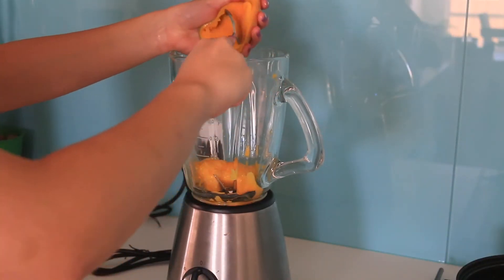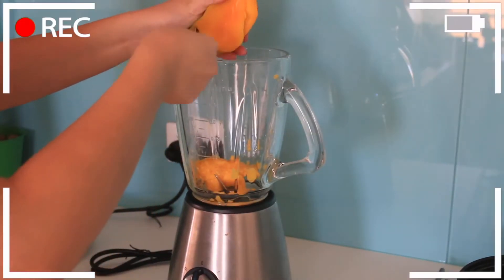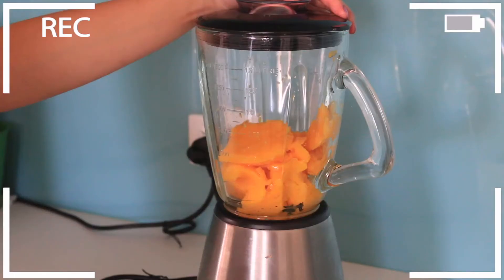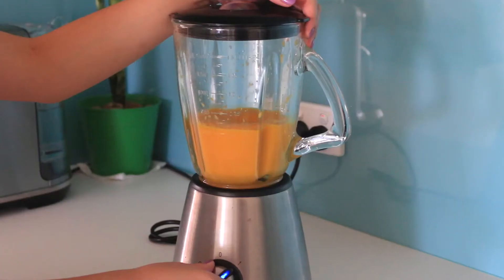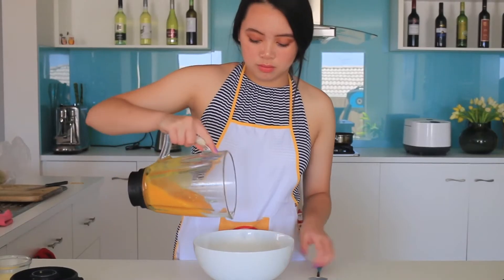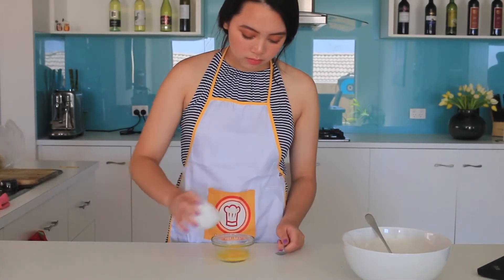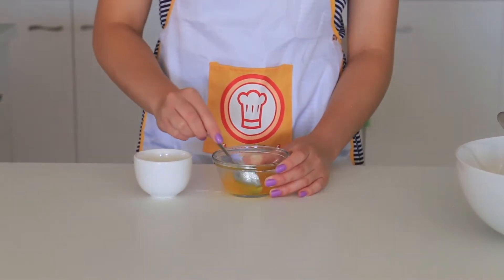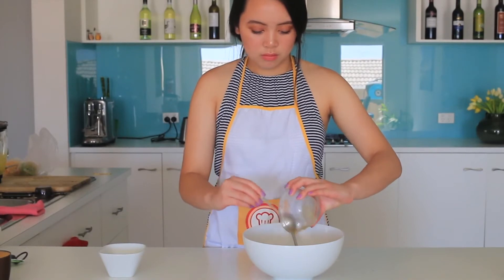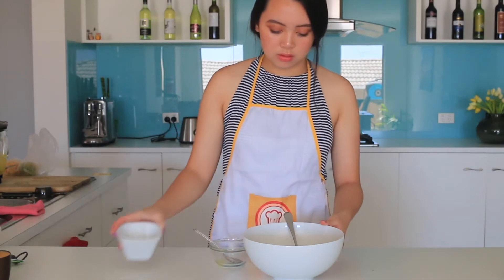Step one is to slice three of your mangoes and put them in a blender. Remember to keep one for later. Now all you have to do is blend the mango until you get a mango puree. Pour the mango puree in a bowl and set it aside. Mix the gelatin powder with the warm water until it's well combined. Then add the gelatin to the mango puree along with two tablespoons of white sugar and mix until it's well combined.